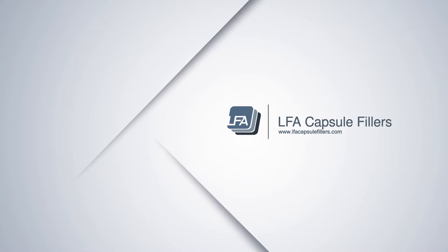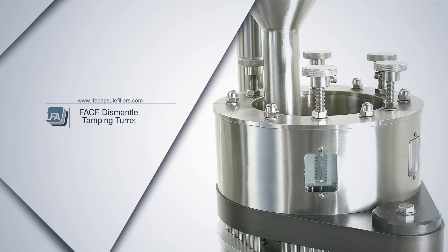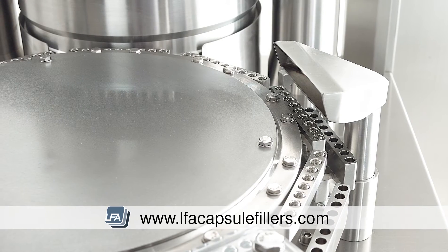Hello and welcome to LFA's video on disassembling and reassembling the FACF tamping turret. This is mainly for cleaning purposes. We have a full video on changing the tooling for the FACF in the description below.